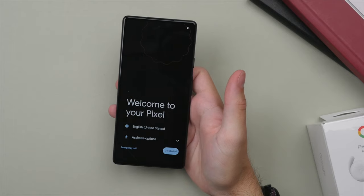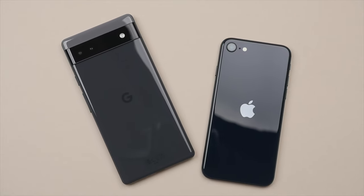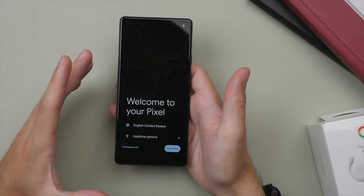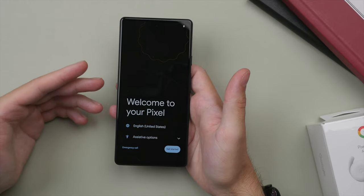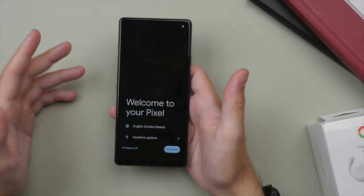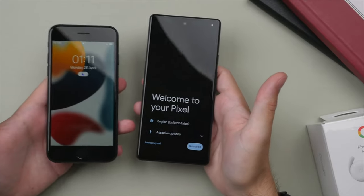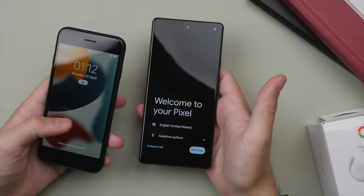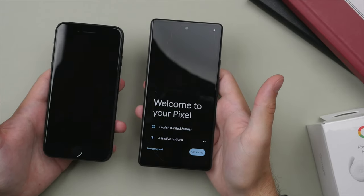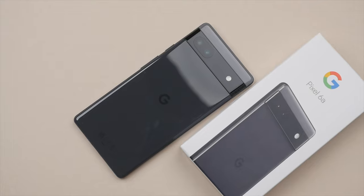This is actually going to be my first Pixel phone, and I've heard mixed things about the Pixel line over the years — both good and bad. I'm going into this with an open mind, as I do with all my videos, and I'm really curious to test all the key aspects of this phone and ultimately answer whether this is the best budget phone right now. I'm also curious to see how it compares to the iPhone SE — in many ways these phones are quite similar, both featuring flagship processors in a more affordable and compact design.